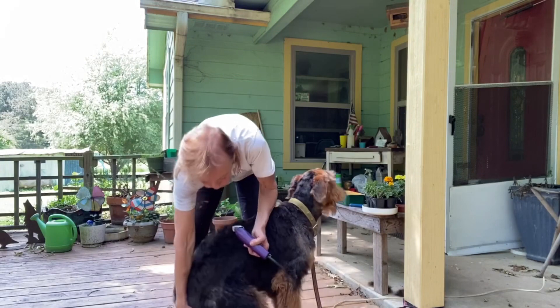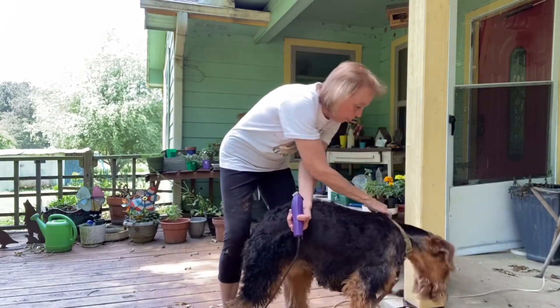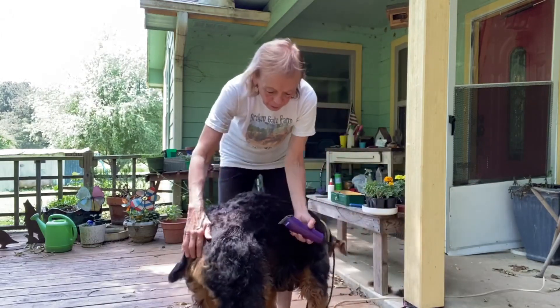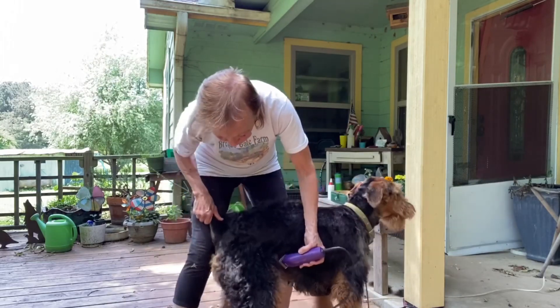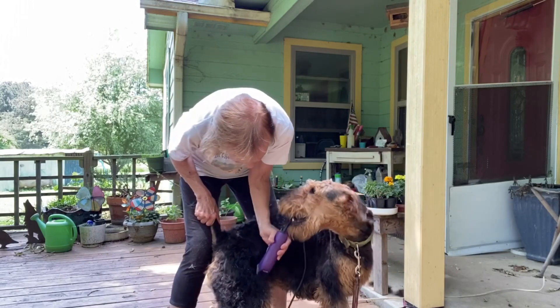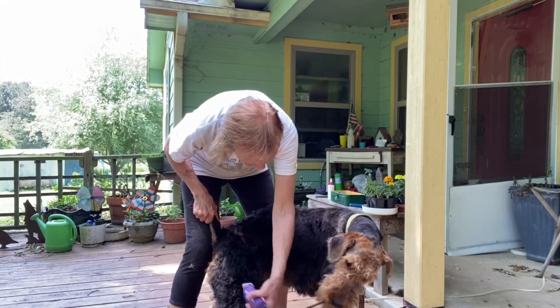Then you can put on one of the comb attachments and you want to taper it down from there. You don't want them to have a bloomer look, so you want to taper down. You can use those combs — usually a set of combs comes with your clippers.